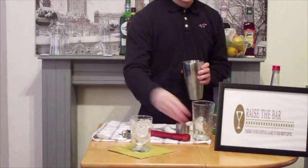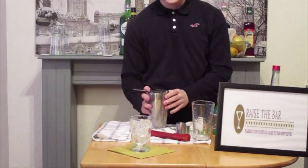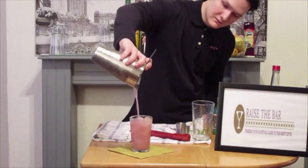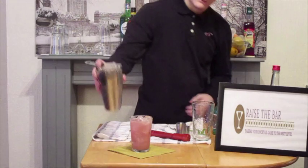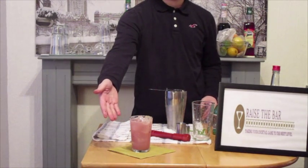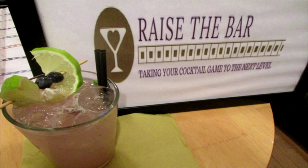And we're going to take our strainer, because there's just more than ice in this one, and we're going to strain over ice. And that is a blueberry basil vodka gimlet, topped with lime and blueberries, which are the main elements of the cocktail.